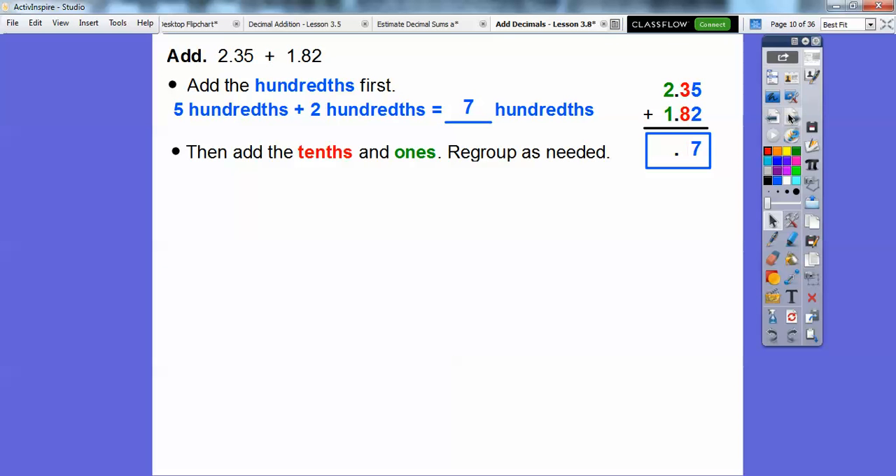Now let's add the tenths — shown in red — and the ones in green, and regroup as needed. So 3 tenths plus 8 tenths gives us 11 tenths. Before we put the 11 down, we need to regroup. Here's the 11 and here's the regrouped 10 right there.